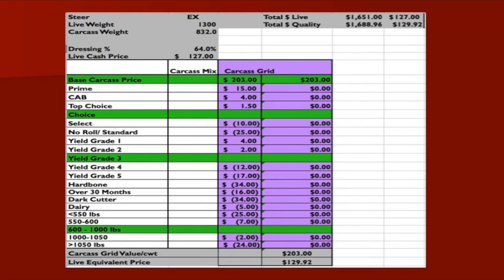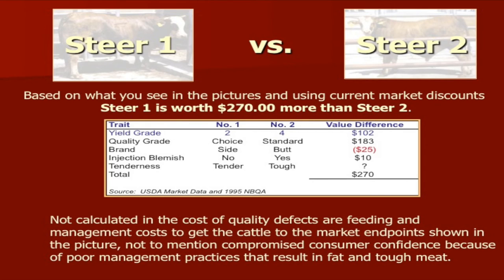Taking this grid and applying it to what the actual carcass was worth: steer 1 was worth $267 more than steer 2 when hung on the rail. That came from an $87 difference between yield grade 2 and 4, and $145 difference between choice and standard. Steer 1 had a side brand with a small deduct, steer 2 had an injection site blemish and some trim. Steer 1 was tender and steer 2 was tough — and consumers don't like to chew and chew tough meat.